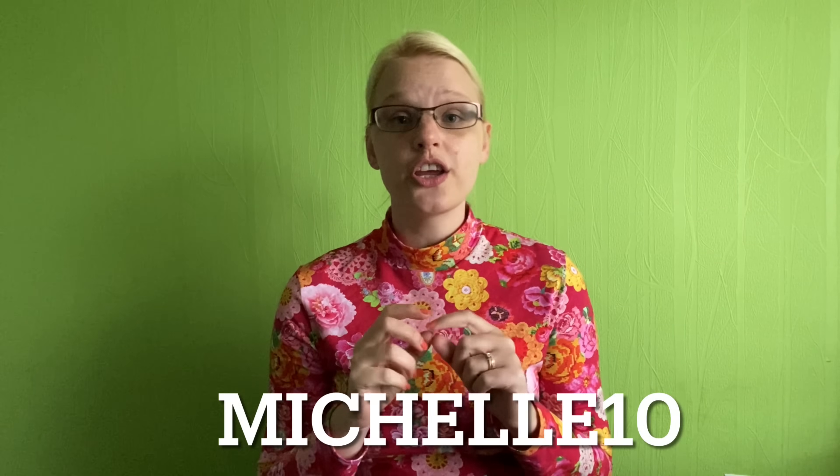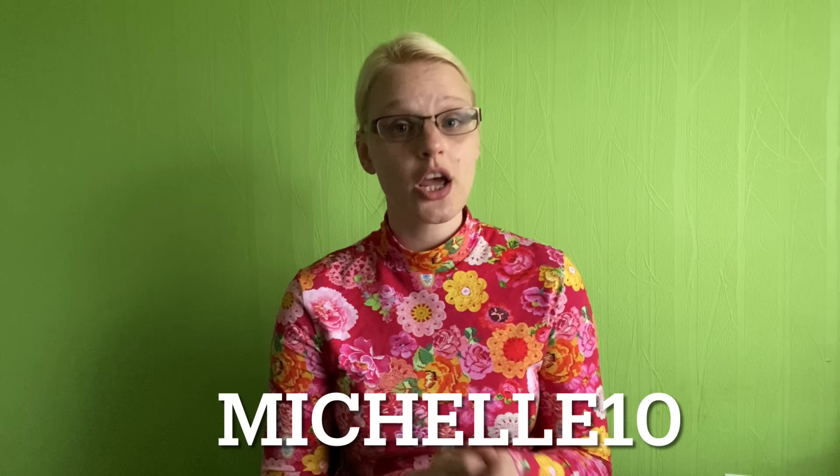For anyone that doesn't know, I subscribe to the classic box which is the middle tier of the Sew Hayley Jane subscription boxes. I will link Hayley's website below if you're interested in looking at the different subscriptions. I do have a discount code - if you haven't tried a box before, you get 10% off your first box. Use the code MICHELLE10 at checkout, and I also get a little bit of commission. I do pay for my subscriptions but it's a little win-win.